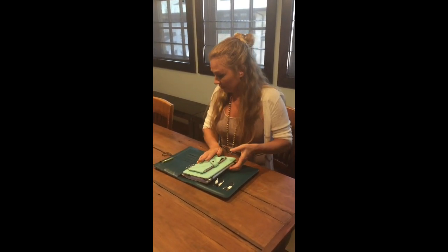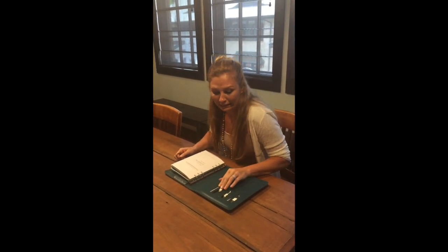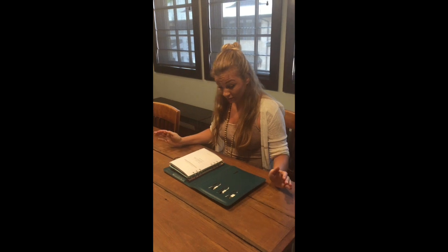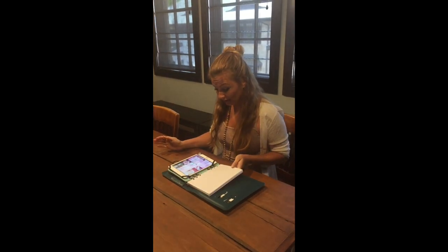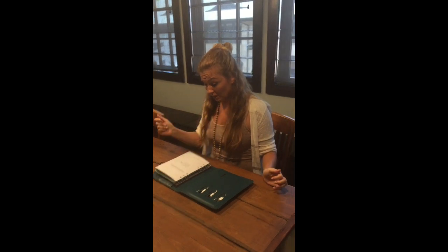So this is the Power Planner. This is awesome. What's your favorite feature on the Power Planner? Probably that I can charge my phone and my iPad and everything. Really just that I have everything — there's nothing that I wouldn't need.